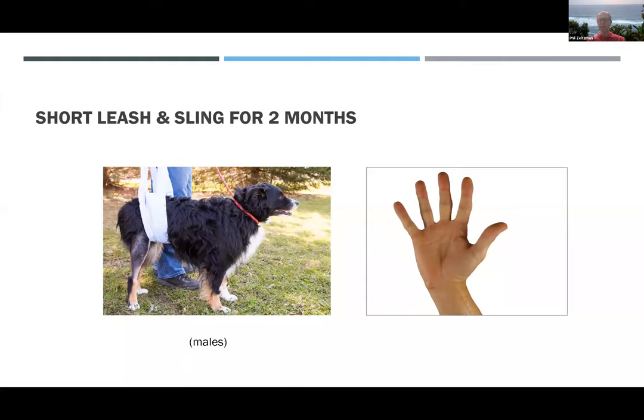The walks outside should be limited to five minutes — enough to smell around, pee, poop, and stretch your dog's legs, and then back in. That can be as many times as needed: three, five, seven times a day, that doesn't matter. Again, limited to five minutes each time.